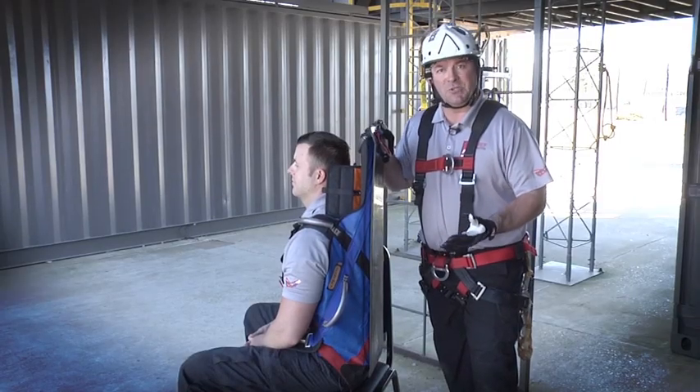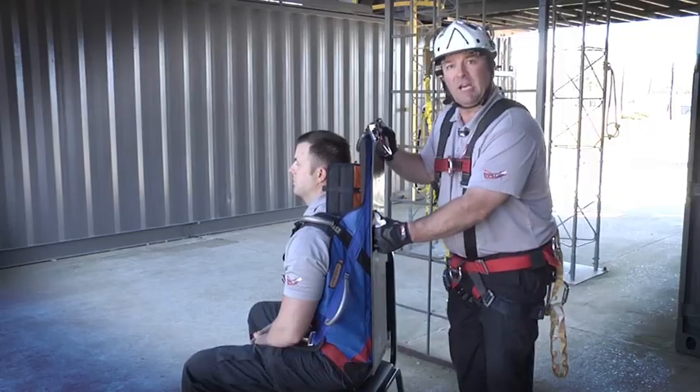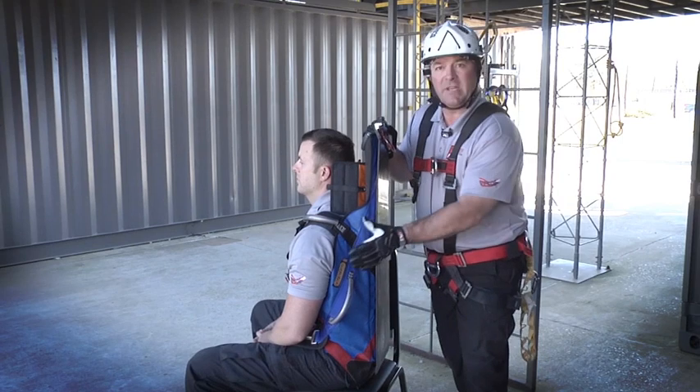Let's talk about some nomenclature of the SpecPak. This device weighs about 15 pounds. Notice on the back here we have a nice solid rigid plate. This does a couple of things for us — it provides a lot of protection for the patient when we're dragging them through confined spaces, and it also protects our device.